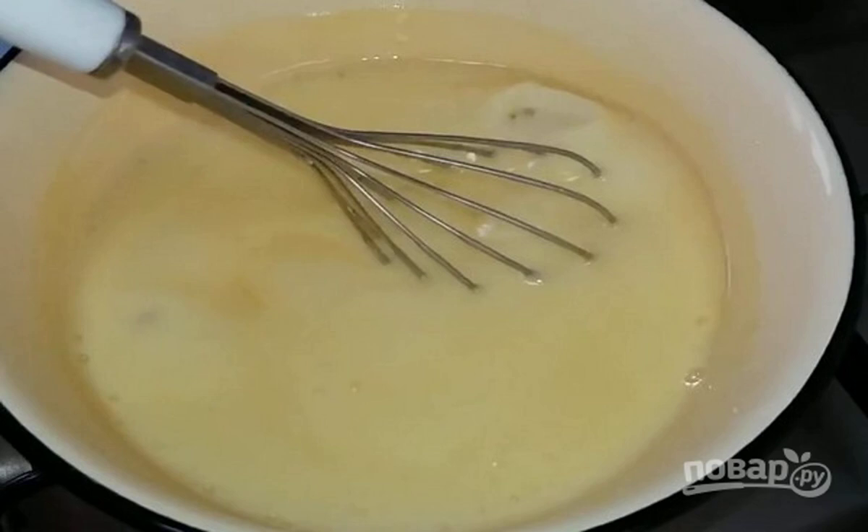Now, preparing the cream. In a saucepan, mix milk, sugar, egg, and vanilla sugar. Stir with a whisk. Put on medium heat and cook until thickened.